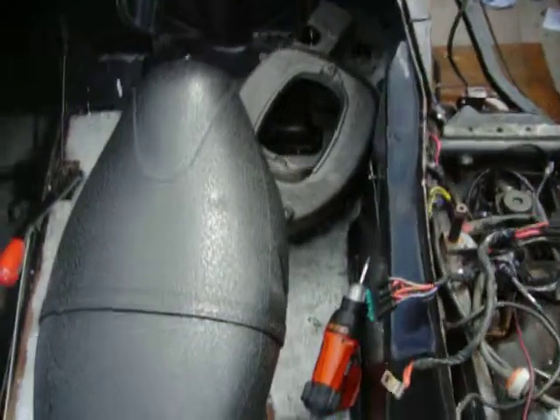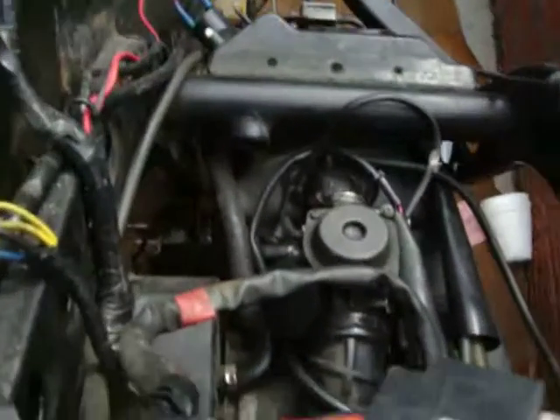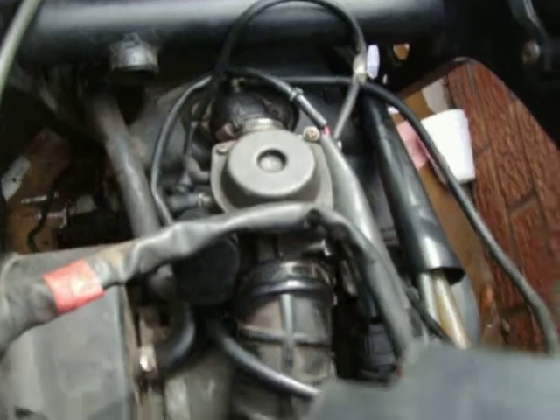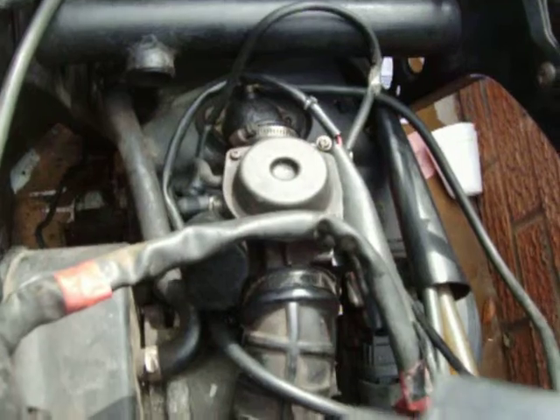We got her back on the road, but we have got some sort of carburation trouble. She'll run for about 5 or 10 minutes, then she'll die — she'll just completely go like she's losing spark.